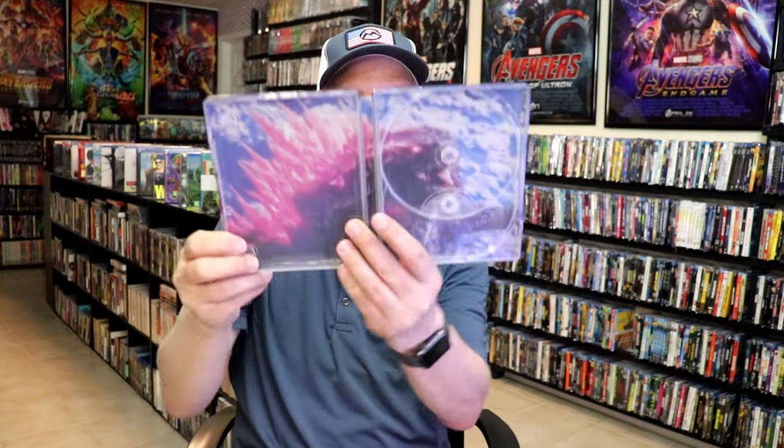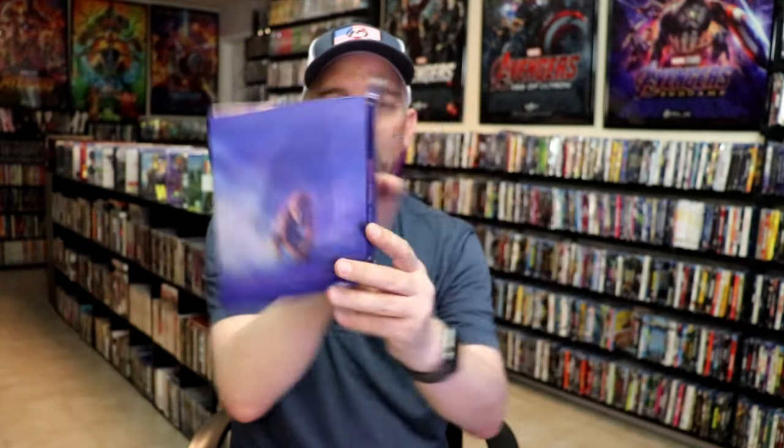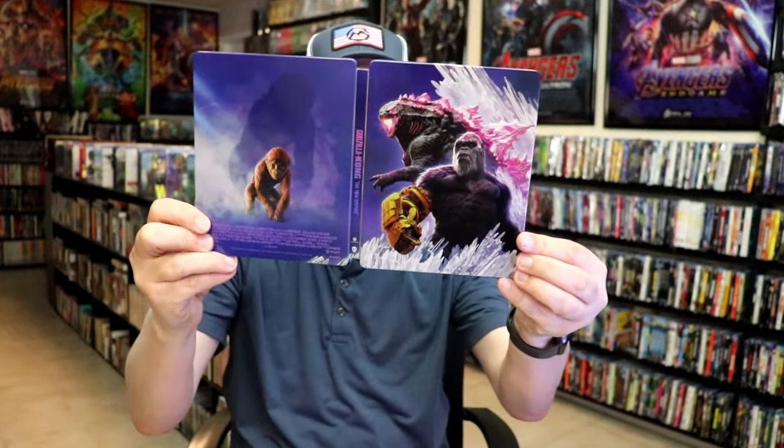On the inside we have some really nice looking inside artwork. Overall I think this is a beautiful looking Steelbook, and I'm very happy to have this added to the collection.